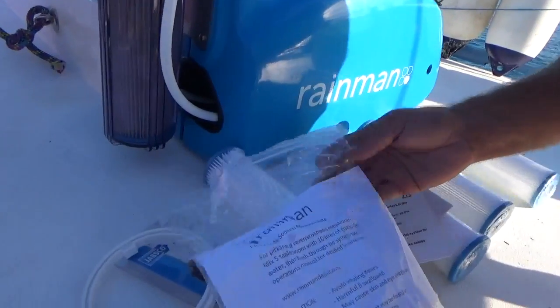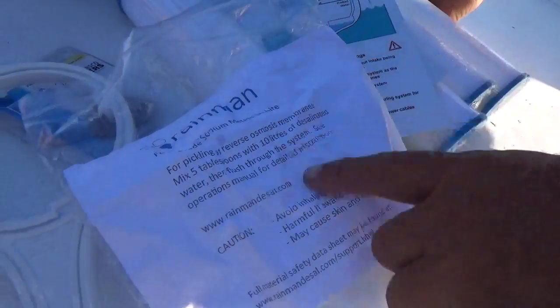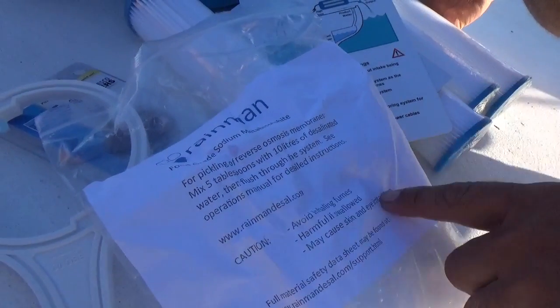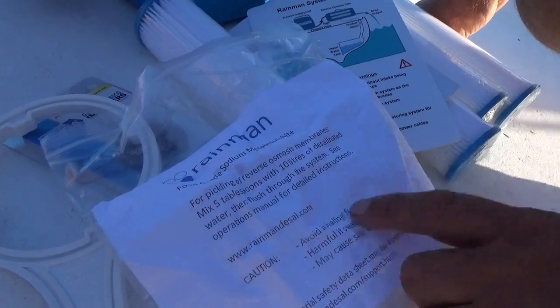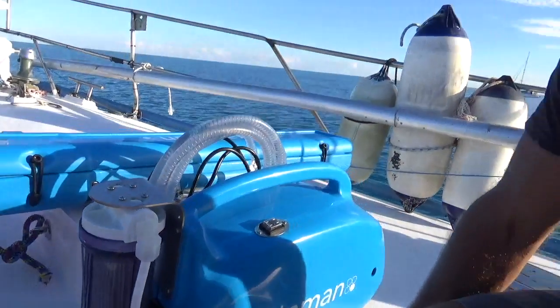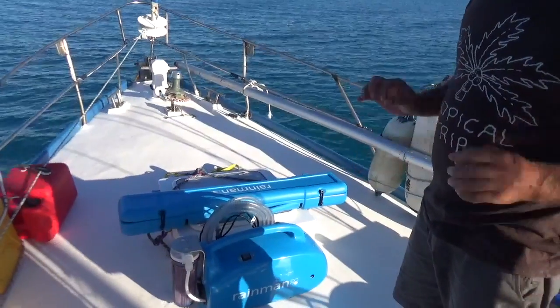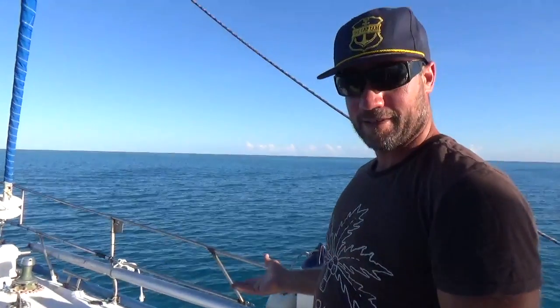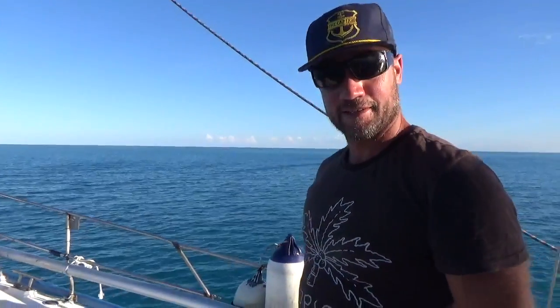You also get your pickling solution — it's only a matter of putting 5 tablespoons in with 10 litres, and then you're good for about 12 months without use. So there we have it. I didn't want to go in too deep because there's no need to. It's just a matter of: unwrap it, plug it in, put it over, and start making water. It's really easy and it's so worth it. Our tank at the back is 400 litres, so give or take three hours and we've filled our tank.